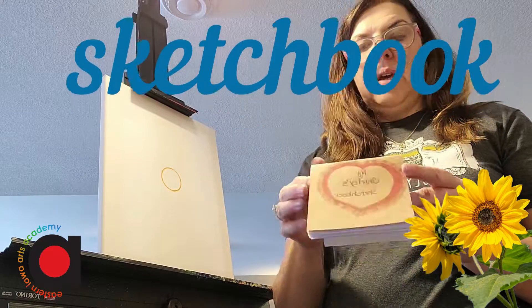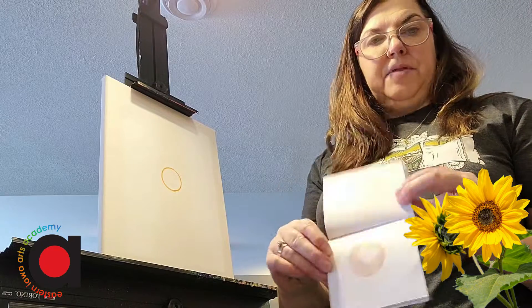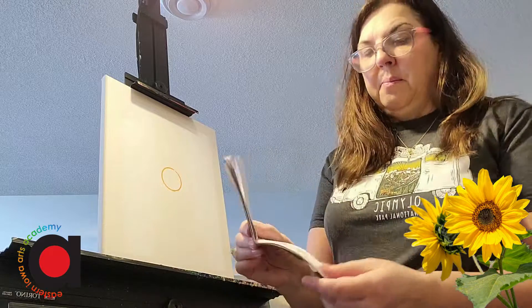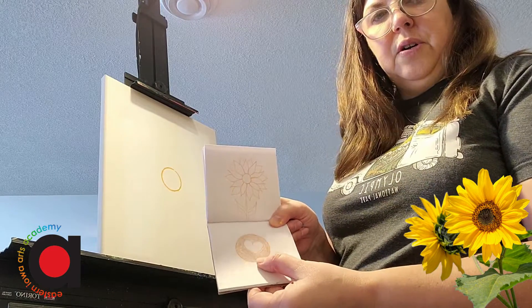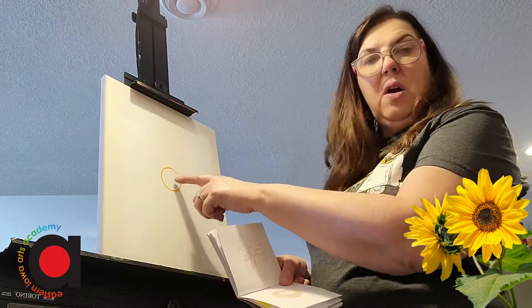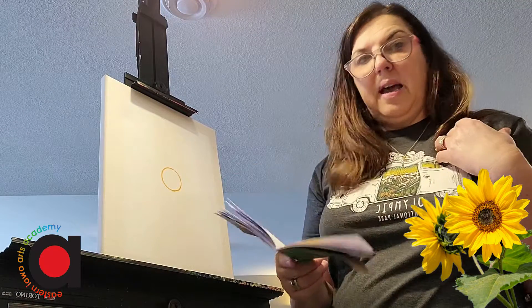A sketchbook can be something little, something big. It doesn't even have to be plain paper — it can be out of a spiral notebook. So for my sketchbook here I've drawn a center and I've got a heart in the middle. And today I'm going to draw that heart in the middle to show that some flowers are something that I love.